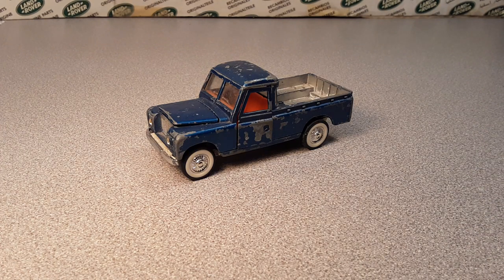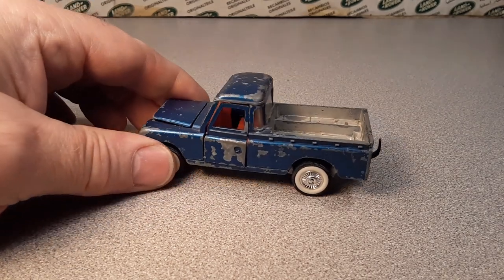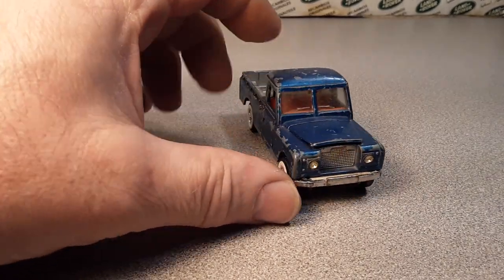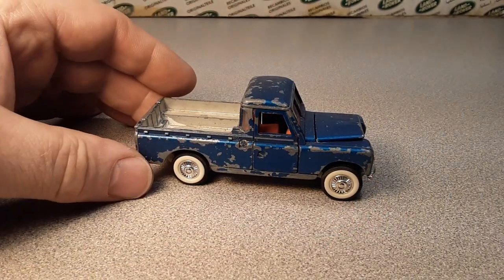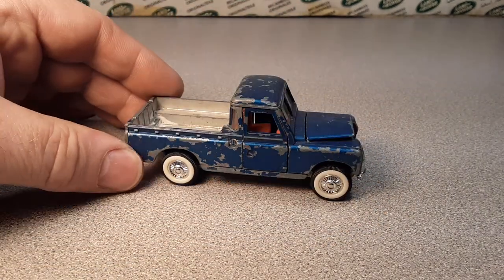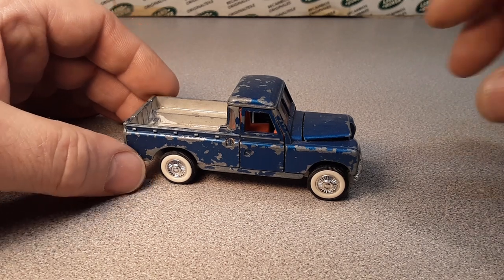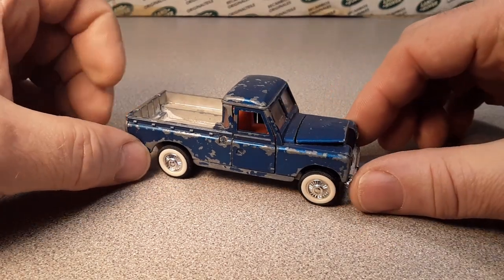G'day, g'day! How the heck are ya? Welcome to Roverland in a one-off Wednesday! That's right, we've got a special thing for you — White Wall Edition! We got you something here that you've never seen before.